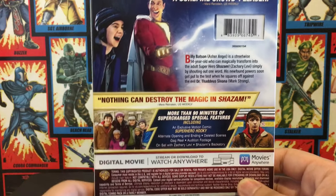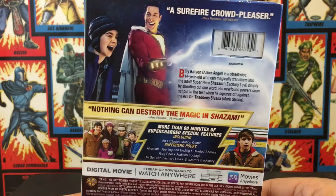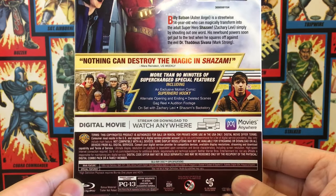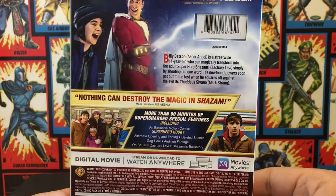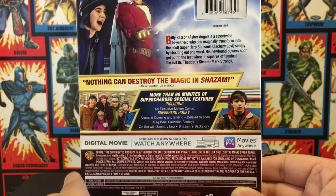You have Freddy, and then Shazam and Billy. Not a lot to say about the back. It also has alternate opening, endings, and deleted scenes, that kind of deal.